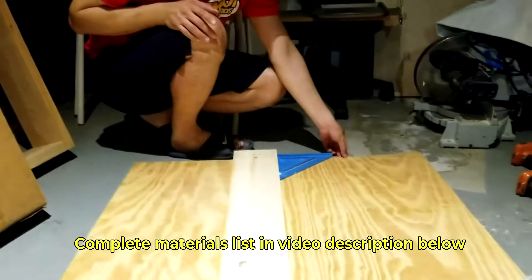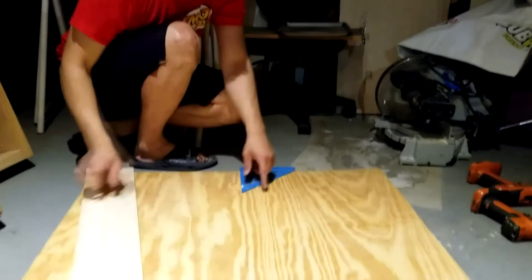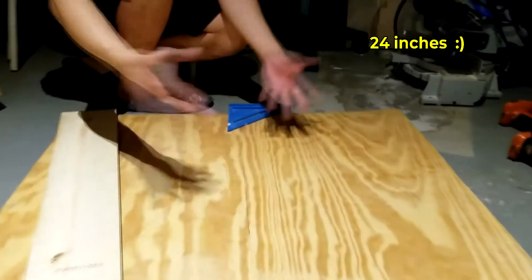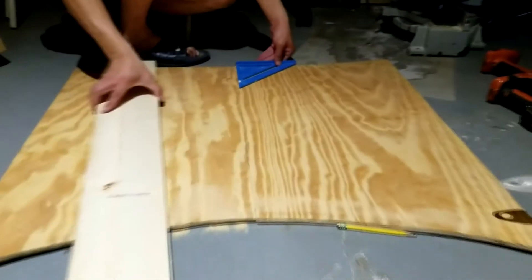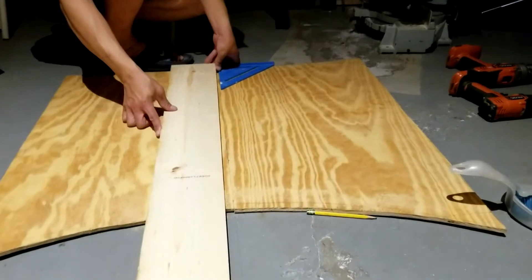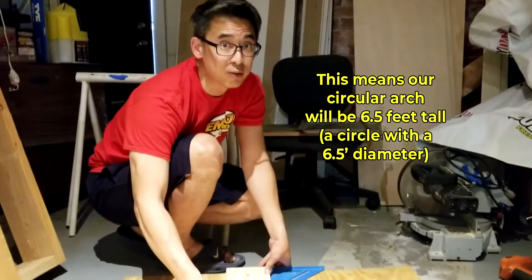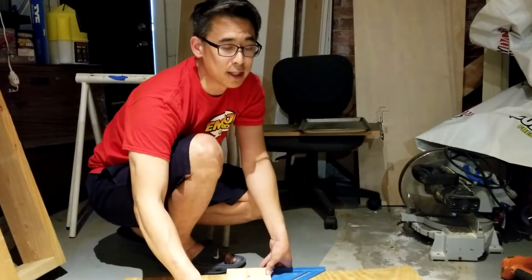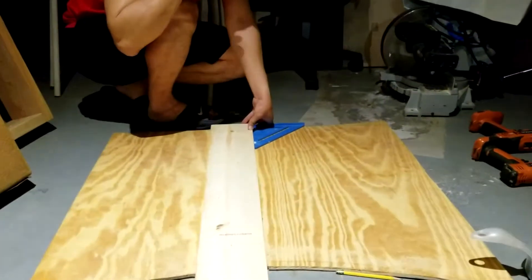The first material you need is a piece of four-by-eight plywood — we used three-eighths of an inch thickness. First, draw a line in the middle, then make a right angle line going straight down so you can mark the radius. We're making our circle six and a half feet, which means the halfway point is three feet three inches, or 39 inches.